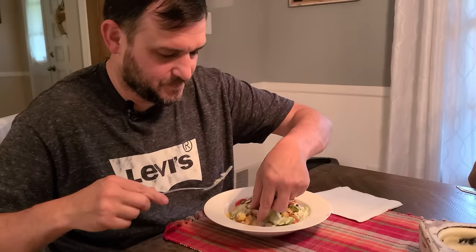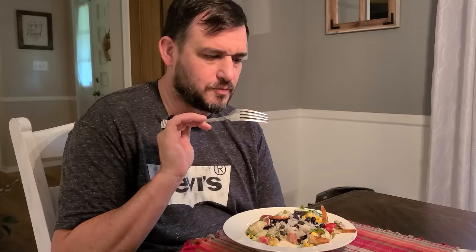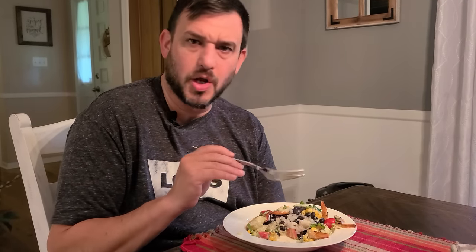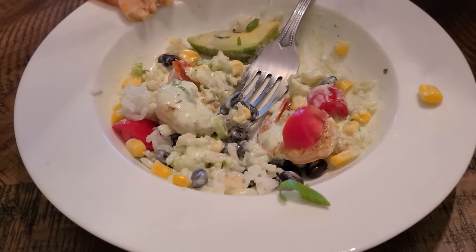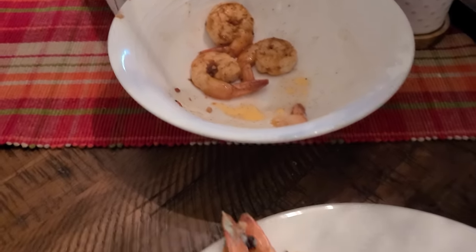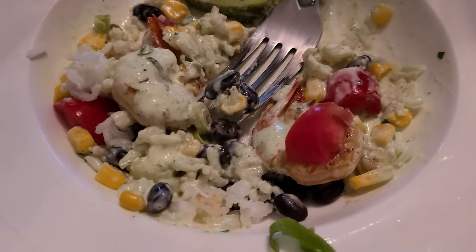Oh boy, this looks good! Don't forget those tails — yeah, that'd be a nice surprise, wouldn't it? Man, this looks really good. The dressing is phenomenal, that shrimp is amazing — that chipotle pepper flavor is a really nice touch. It's not super spicy at all, just a little bit of spice but tremendous flavor. I've just been chowing down and forgot to come back and tell y'all what I think — this is phenomenal, I could drink the dressing. Just make sure you drain the shrimp really well before you put them in the hot pan, but other than that, this is a huge hit.